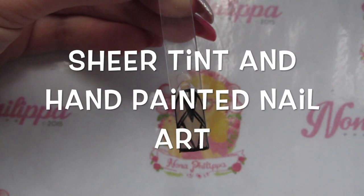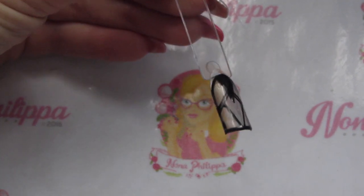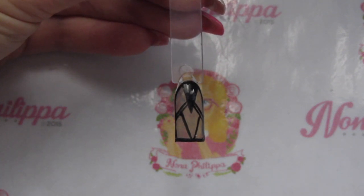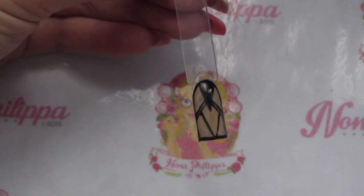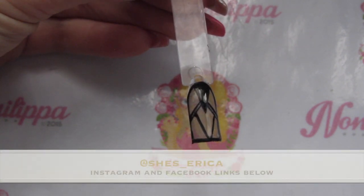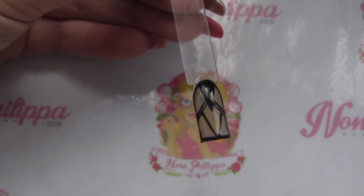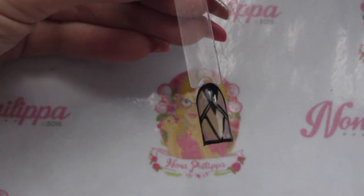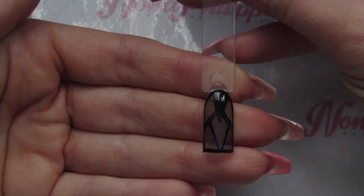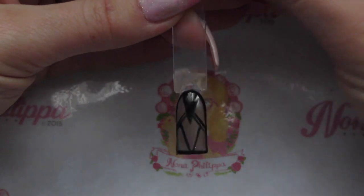Hi guys, welcome to today's video. I'm going to be showing you how to do this nail design. I recently did a set of nails and got quite a few requests on how to do the feature nail. The nails were inspired by She's Erica on Instagram — I'll leave her links. Basically this was a sheer tint sort of black nail with a sheer tint to it, and then it had all of this black detailing on it.